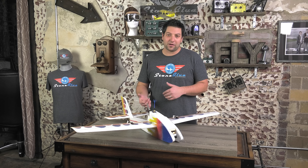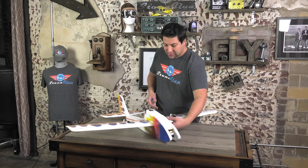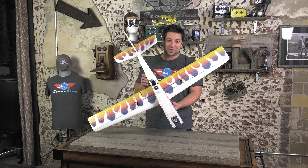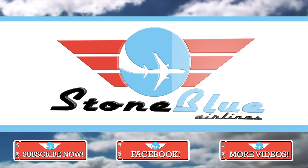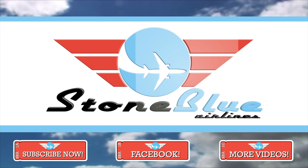For guys that are learning to fly FPV, this is a safe route to go because it's just a very easy plane. You can learn how to use rudder, and of course learn how to use ailerons, but the plane wants to right itself and keep itself flying. Check out the Phoenix today in the store under Stone Blue Airlines — thanks so much for watching.